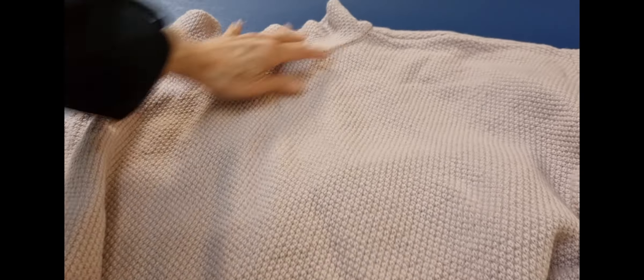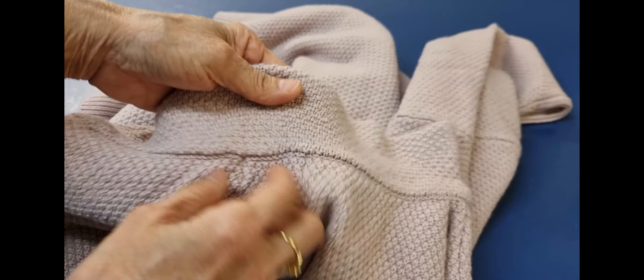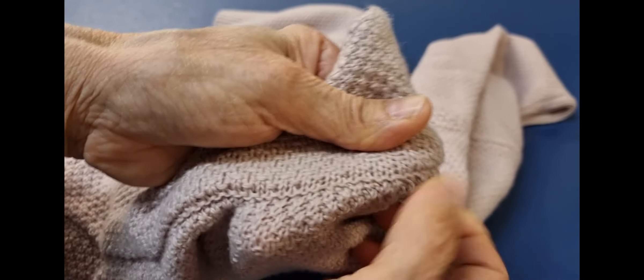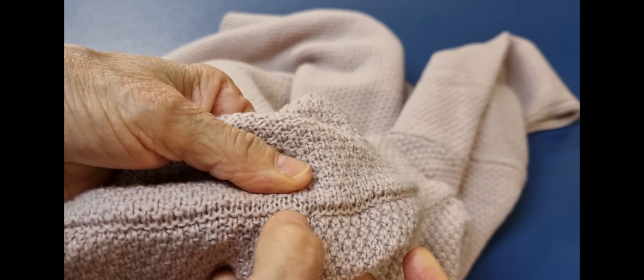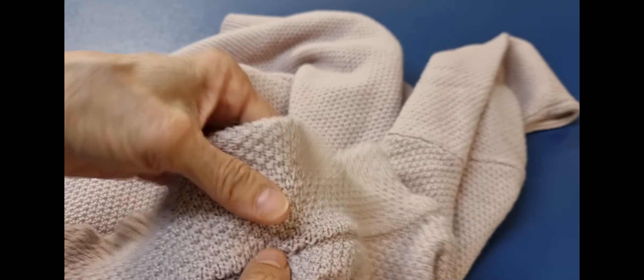Hello, today I have a top and my customer complained the neck is so high on her, so I want to find an easy way to make this one lower. But the top the manufacturer made by knitting machine, not sewing machine, so I can't take this one off. If I cut this one, I think it's complicated to put it back on, and it's very thick.